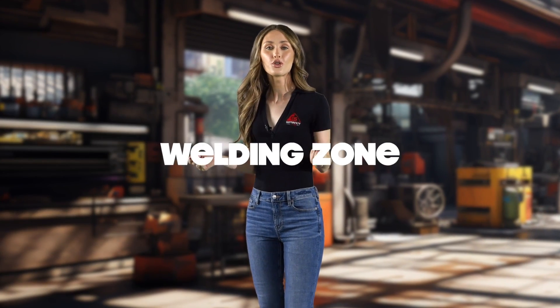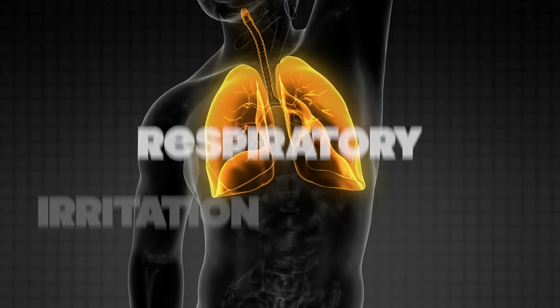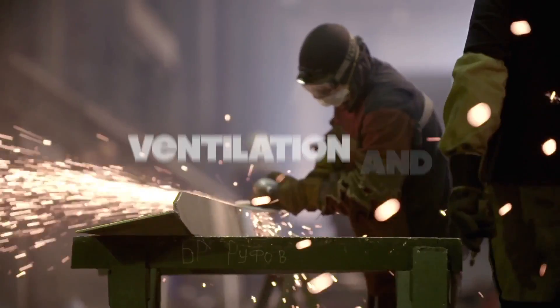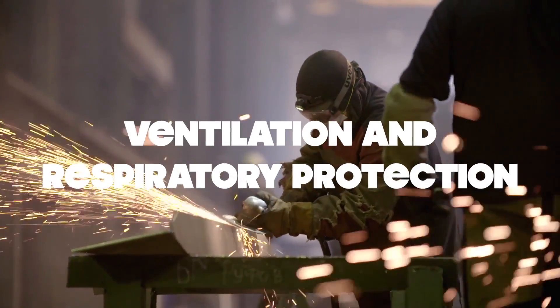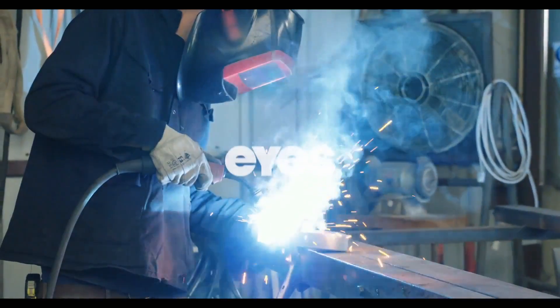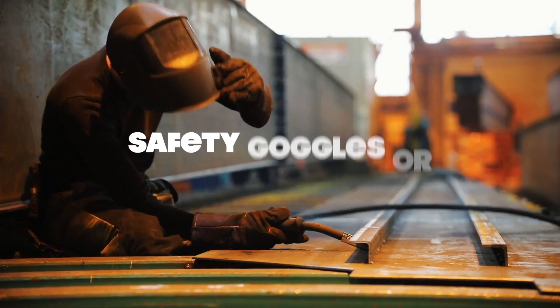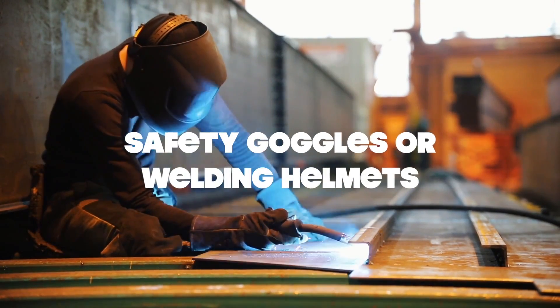When you're in the welding zone, it's crucial to be aware of potential hazards that you and those around you could face. First up, there's the risk of respiratory irritation or damage. That can happen from exposure to fumes and gases that the welding process can produce. Breathing in these substances can be harmful, so proper ventilation and respiratory protection are key. Then there's the matter of your eyes. Sparks, debris, and slag could be pesky troublemakers, potentially causing eye irritation or even damage. So those safety goggles or welding helmets are your best friends.